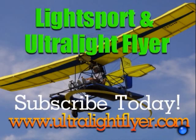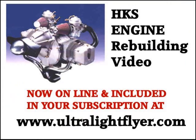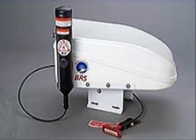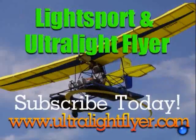Subscribe to the Lightsport and Ultralight Flyer web video magazine with hundreds and hundreds of videos now online, including air show coverage, Rotax engine tech tips, Rotax 377, 447, 503, 532, and 582 engine rebuilding videos each two hours in length, propeller maintenance, advisories and repairs, BRS parachute saves, Bing carb updates, and much more. Get a yearly subscription at www.ultralightflyer.com.